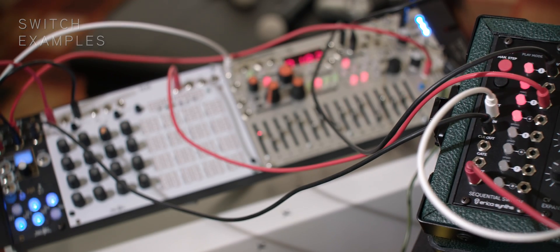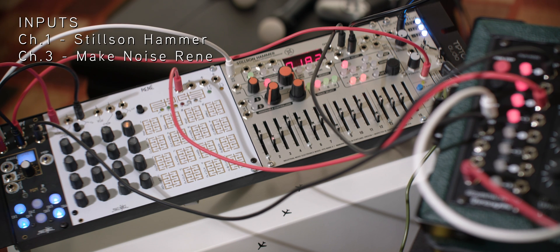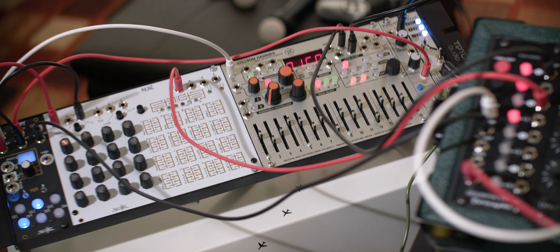In this clip we have two sequencers coming in on channel one, the Stilson Hammer, and channel three, the Make Noise Rene. The single output is going out to the ERICA wavetable VCO. Steps two and four are also active and sending pitches which are tuned by the corresponding knobs on the CV expander module.